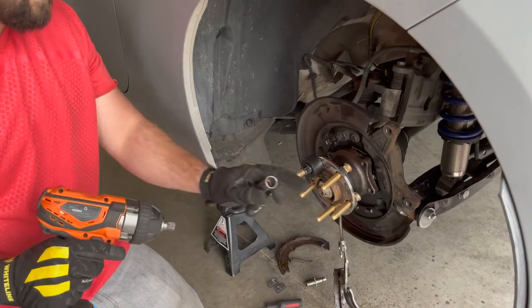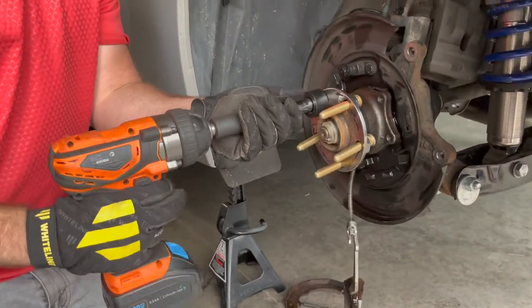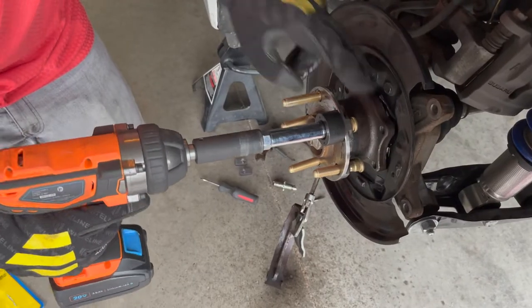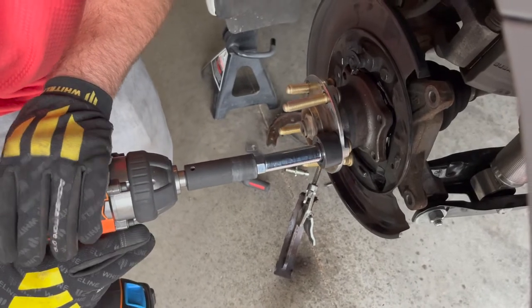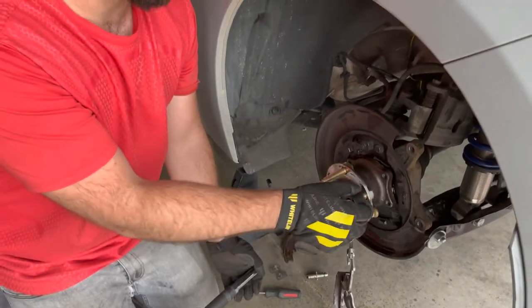Now that we created enough distance to get them in, we're just going to use the impact to pull them through. It's honestly so satisfying seeing it pull them in like that.